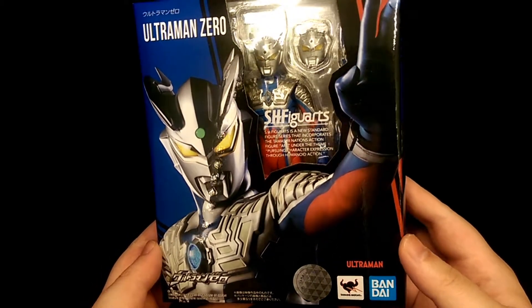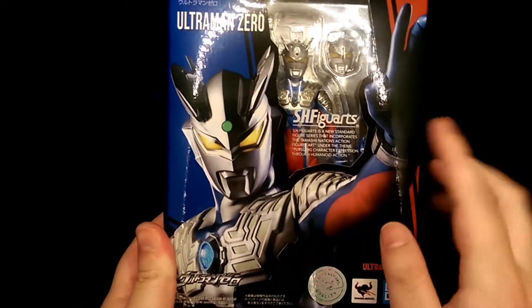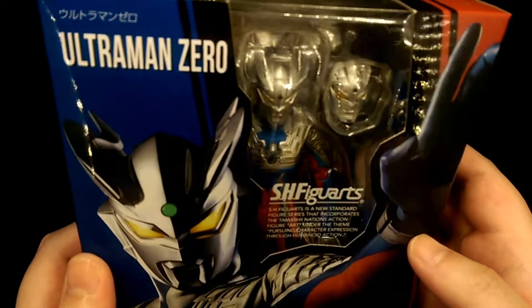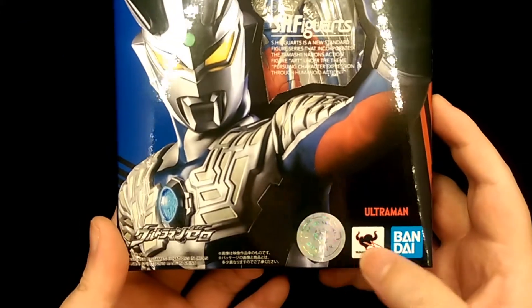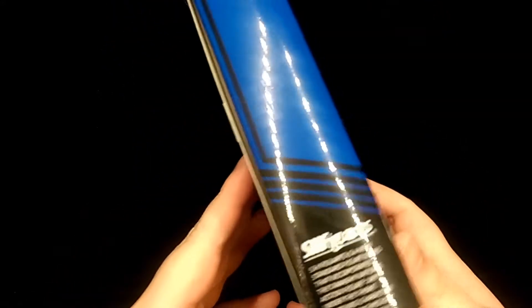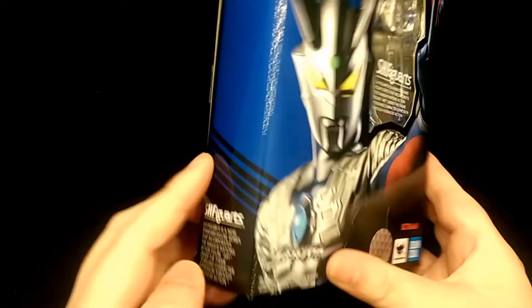This is the front of the packaging. You've got a nice illustration of the actual suit and then you get quite a small window for the figure inside. But you can see quite a bit of him still. Down here you have some Bandai logos and then the name Ultraman. Moving on to the side, it's quite a simple blue colour scheme with the explanation of Figure Arts down here.